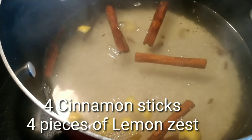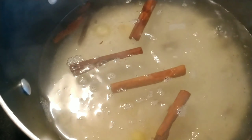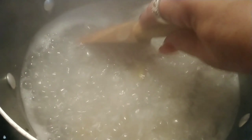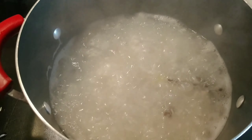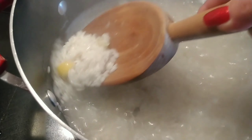After washing my rice really well, I drain it and pour it into the boiling water. I have cinnamon sticks in there with lemon zest and I'm just going to keep stirring — all I want is the rice to get soft. I don't really want it to stick to the bottom. This process takes about 10 to 12 minutes or so.